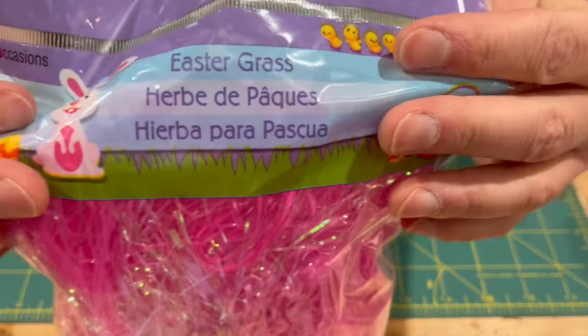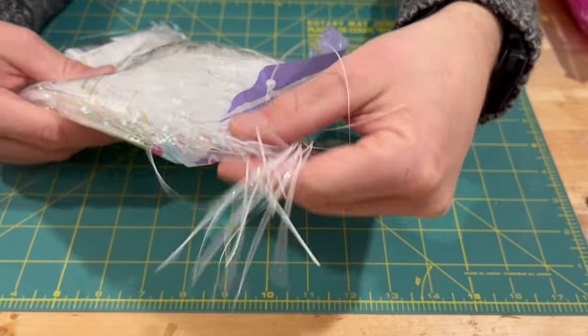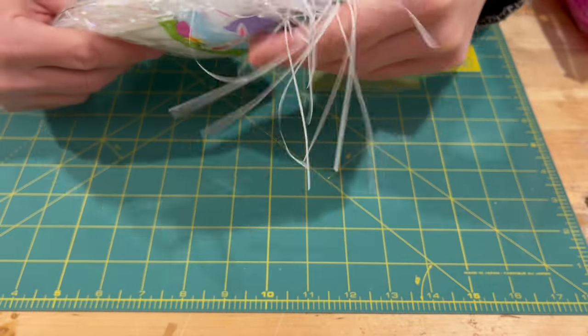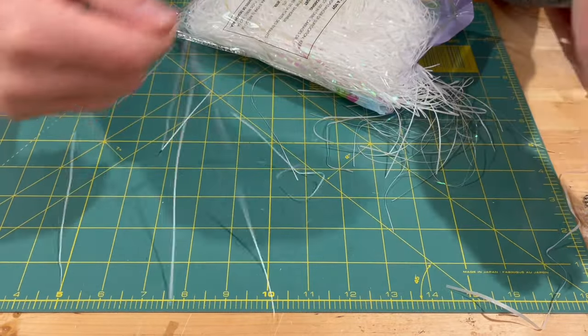I want to talk to you about another kind of cool flash, and this stuff here is Easter grass. This is the time to buy it, by the way — you can find it in dollar stores. I found it there. You could find it on Amazon, but I've never bought it on Amazon so I won't provide a link. Craft stores, Walmart, Dollarama in Canada — you guys might have Dollar General in the States. As opposed to the regular Flashabou style, this stuff is more like Magnum Flashabou.